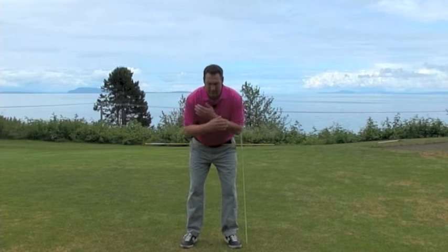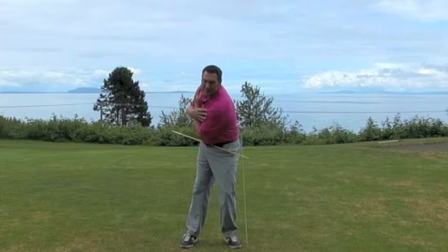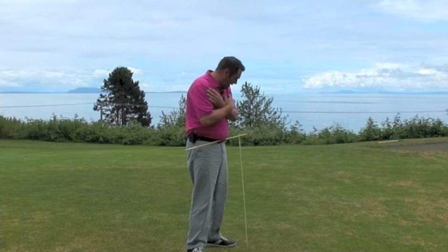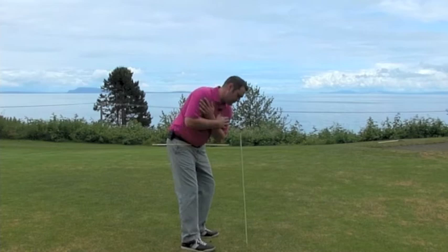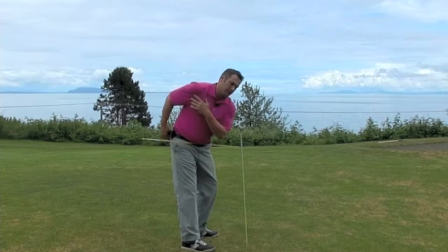In the backswing, I want to make as big a backswing as we can, allowing the hips to turn as much as possible. I want to feel the flex come out of this right knee as the left knee flexes more. From down the line it's going to look like this — we turn the hips as much as we can. Greg Norman used to have a tip that if he wanted to hit the ball longer, he'd feel this right pocket move back, which gives you a nice big hip turn.